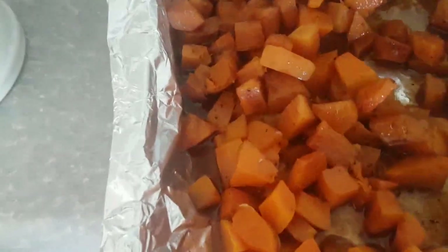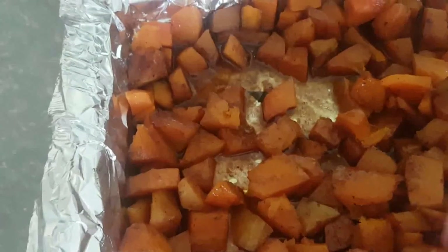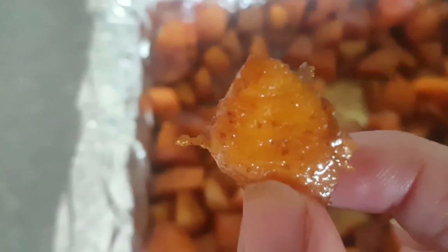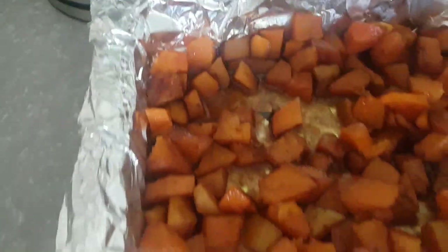Here's the butternut all done — look at it, it's so juicy and delicious! It is absolutely fantastic. It's got this coating on it with the cinnamon and the salt. Tastes good — and it's as easy as that!